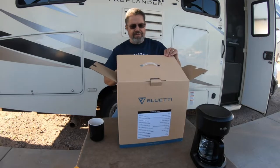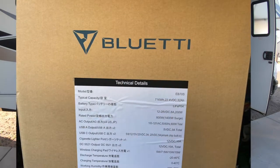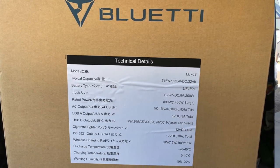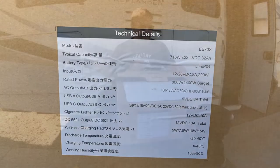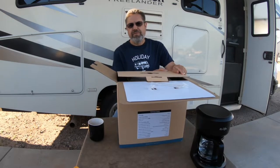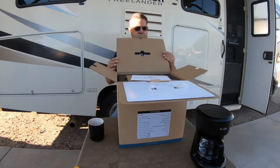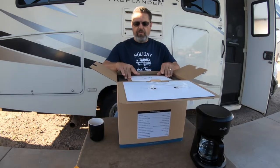This is a Bluetti EB70S. The EB70 has been out for a while, and the EB70S is a new upgrade that they just put out a few months ago - right before Christmas, November of 2021. It came out and it's a little different than the EB70, which I'll show you in just a minute.